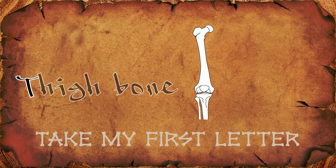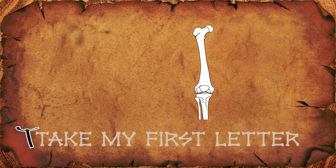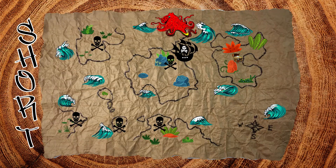This is a thigh bone. The first letter is T. The secret word is SHORT. And there is our treasure.